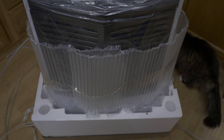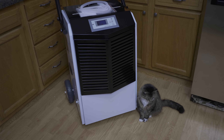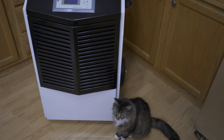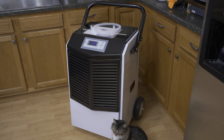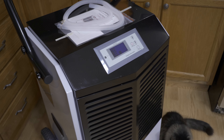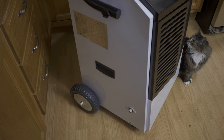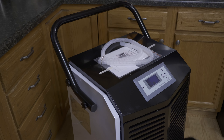Once you go through the unboxing process, it kind of looks like that. It's big, it is quite large. I knew the dimensions — I read the product description and all that — but these are standard-height kitchen countertops and yeah, it's taller than that with the handle.